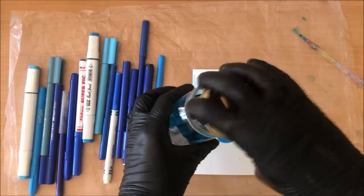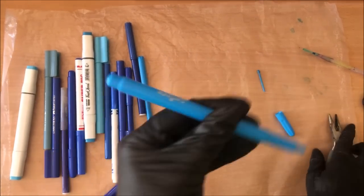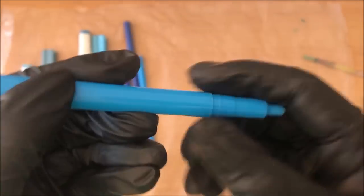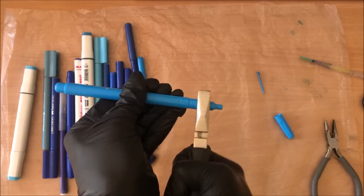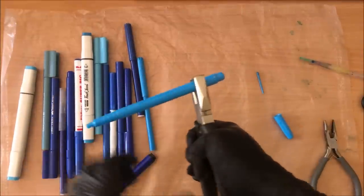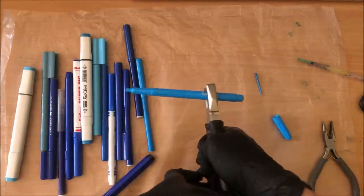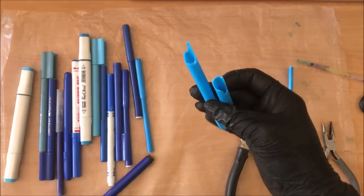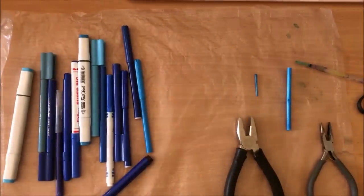I'm going to add more. Maybe I can show you a couple of fails with trying to get the inner pieces out because all the markers are different. Some have an opening here, so sometimes you might be able to pull this bit out. Sometimes you can pull the cap off, and sometimes you just can't. So if nothing else works, just break the whole thing — and then hope that it will get recycled.